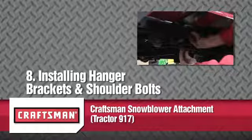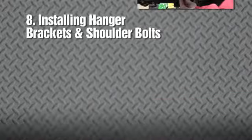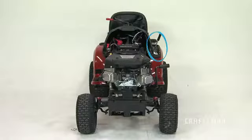This segment will show you how to install the hanger brackets and shoulder bolts. Please note, for better clearance, lower the tractor suspension arms using the attachment lift lever.